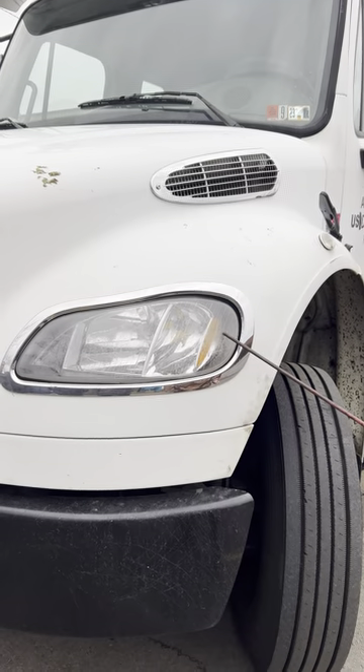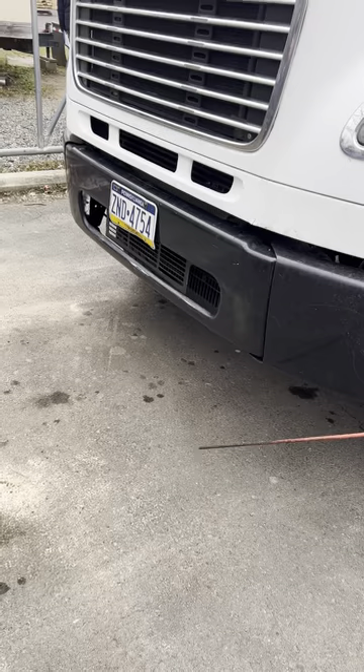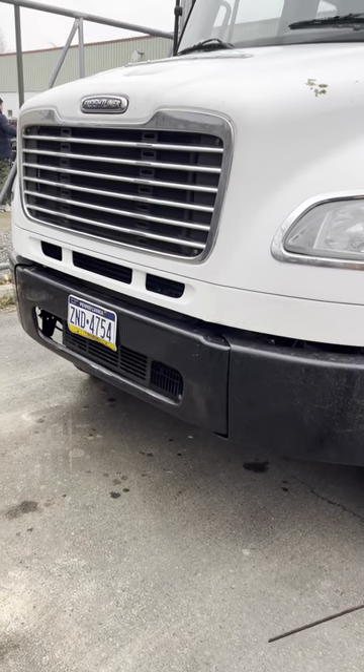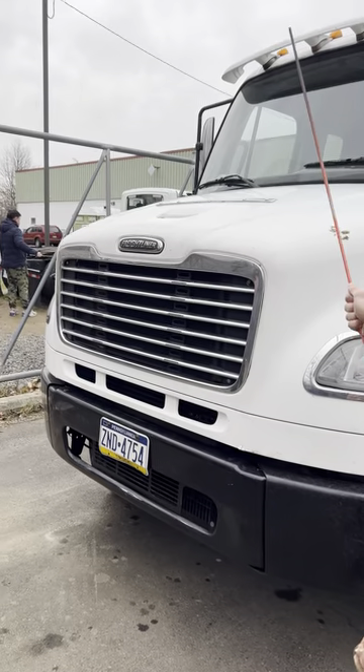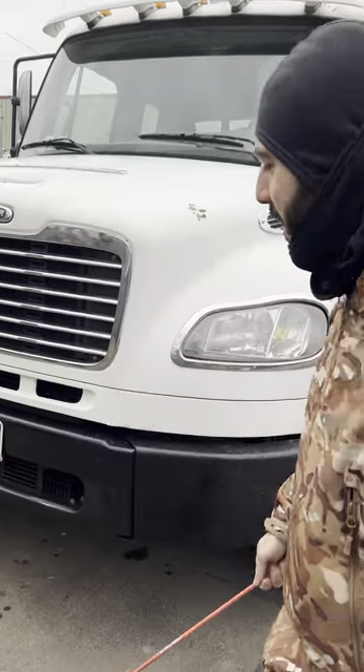Under cover. Under truck: no oil, no anti-freeze leak. Truck not leaning to any side, no flat tires.